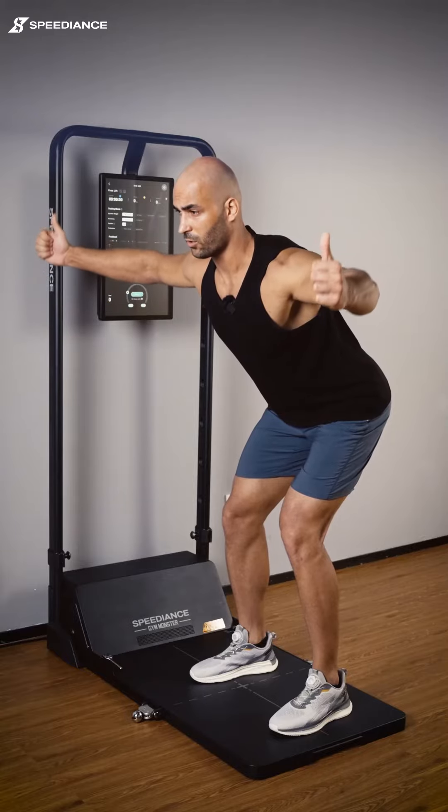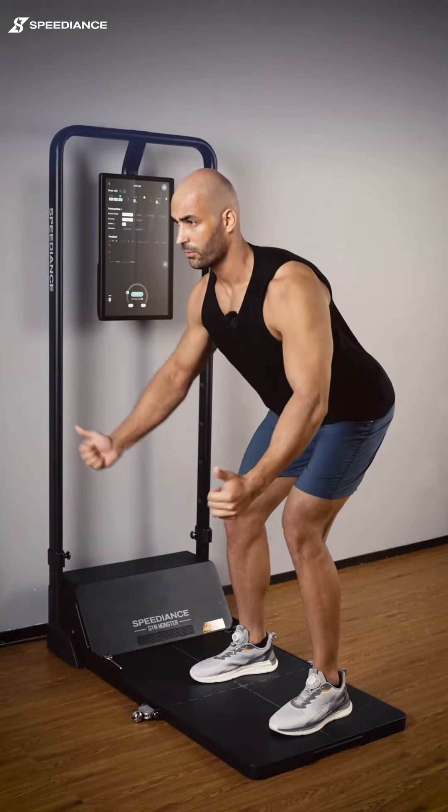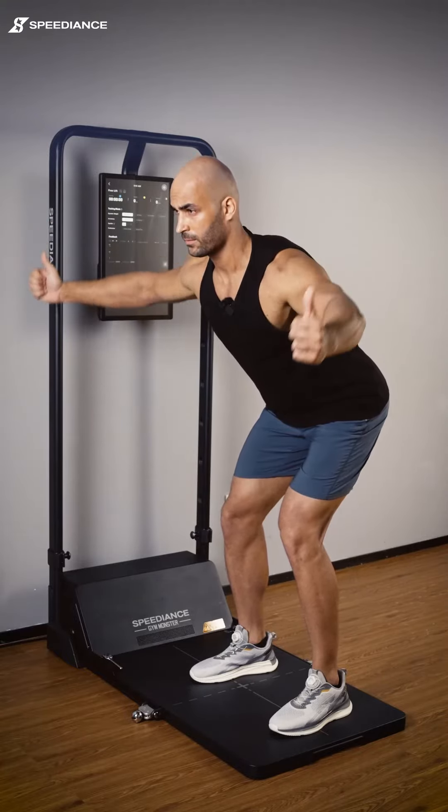We have five seconds more. You can do it. And that's it — that was a perfect warm-up.